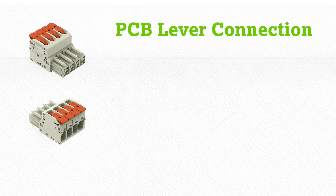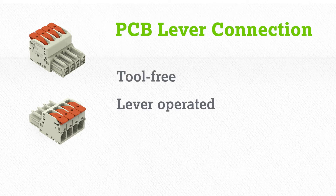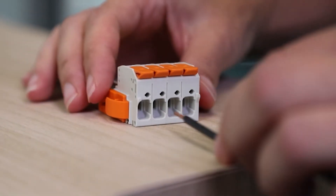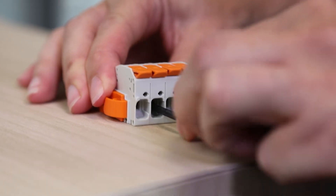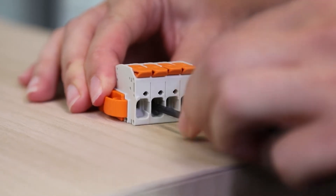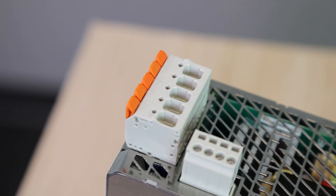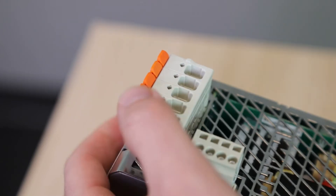Like the 221, they are tool-free lever-operated connectors that make wiring fast and easy for all wire types from 24 to 8 gauge. Using our patented push-in cage clamp connection technology, solid and fine-stranded ferrule conductors can be connected by simply pushing them into the unit. By opening the lever, you can use any type of conductor.